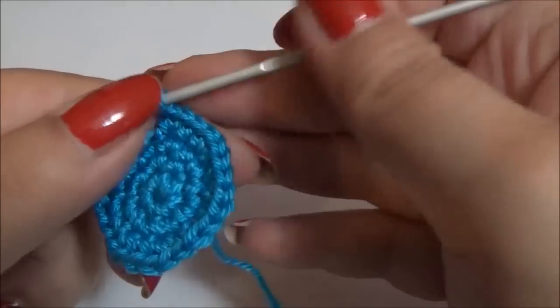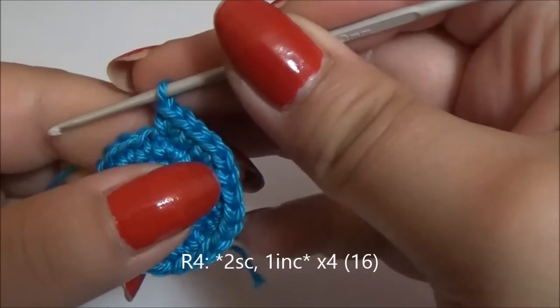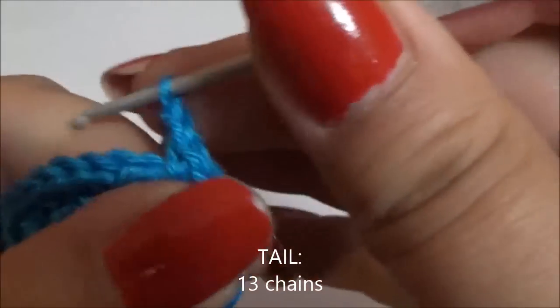Now with 24 single crochet, in the next round work two single crochet and one increase until you reach 16 single crochet. When you have 16 stitches, make 13 chains.